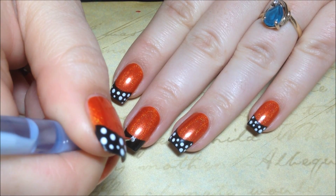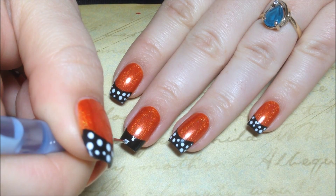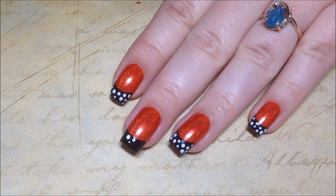Then I'm going to be using a dotting tool and the white polish and I'm just going to start adding different sized dots to all of the black.